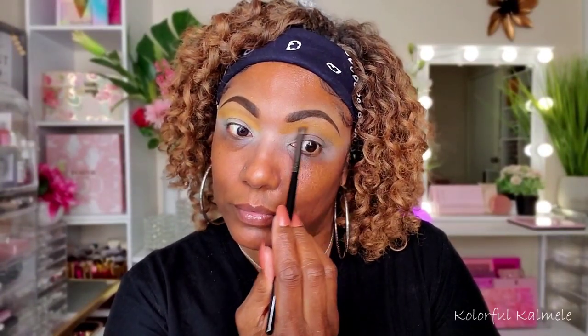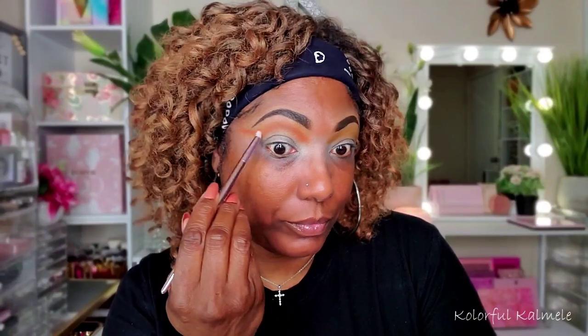This first shade — as you can see, I did show — I used out of the Ornate palette, and that is the shade Siren, which is the pretty yellow or golden shade in there. I just placed that down in my crease. Now I'm going into the same palette but using the shade Charisma, which is kind of like a really pretty peachy type shade. So it's creating an orange hint in my crease.